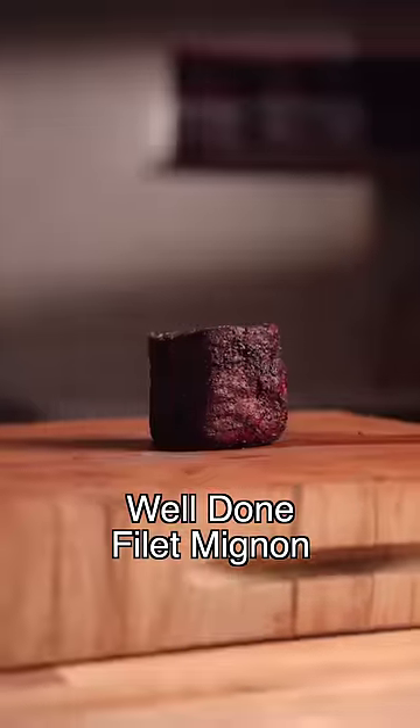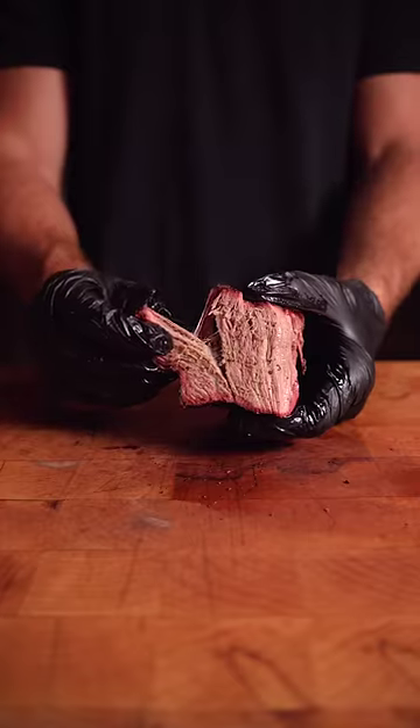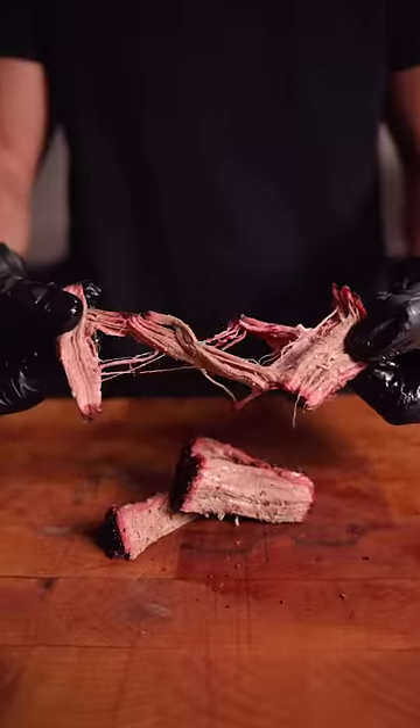Cooked to 203°F internal like a brisket is a completely different story. You run the risk of a felony if your steak ever looks like this. The lack of tough collagen is its Achilles heel at this temp, as the tender fibers turn into the Sahara Desert.